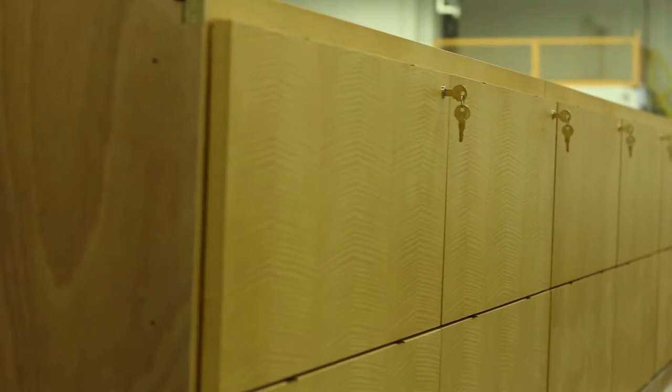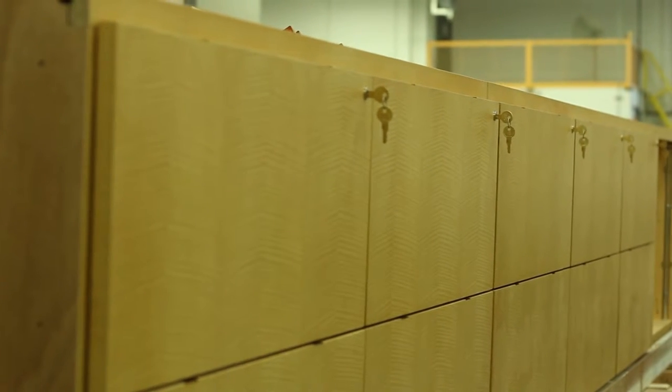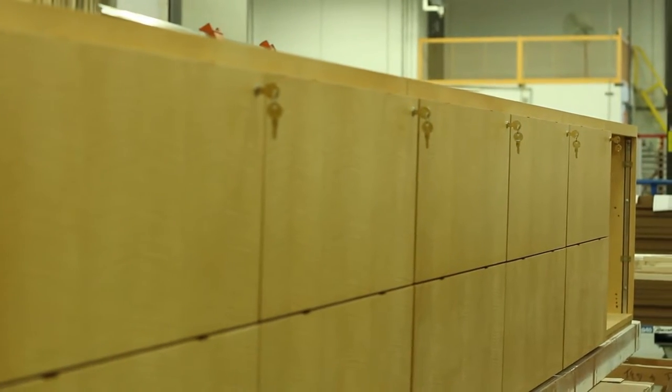Welcome to Bernhard Woodwork. Today I'm going to give you a quick introduction on the art of veneer and what makes quality veneer work.